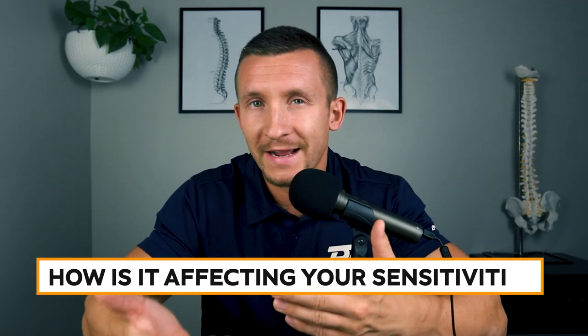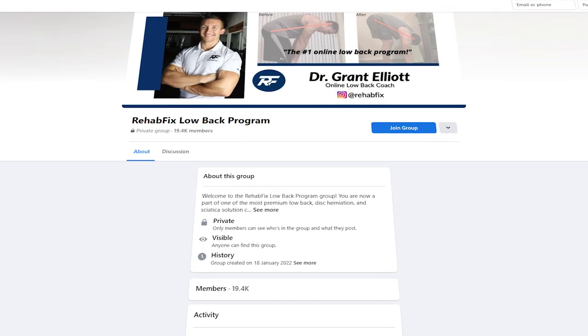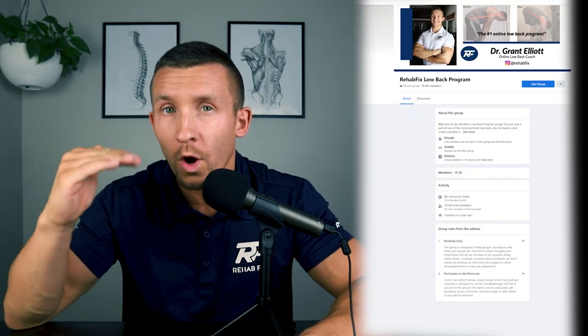Before explaining the final disc exercises, I want to make clear that to go through this process most effectively, you need a proper strategy to track progress and determine how exercises affect your sensitivities. We have a free step-by-step sciatica guide on my private Facebook group called Rehab Fix Low Back Program. The guide walks you through how to audit the process — which exercises are good or bad for you — so you can determine which ones are right for you and see faster results.